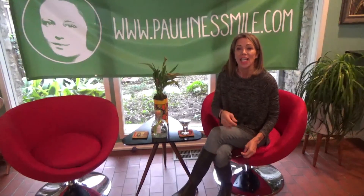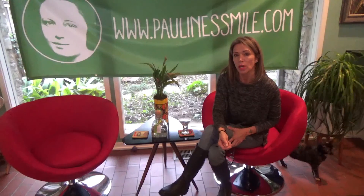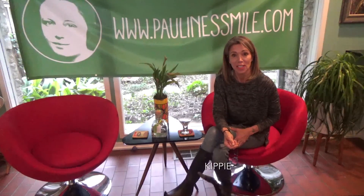Hi, this is Teal with Teal Time and Pauline Smile. In this segment of Teal Time, we're going on a field trip. I'm going to talk about yoga, one of the great loves of mine. This coincides with my latest article in Health and Beauty on Pauline Smile, where I write about yoga. So now we're going to go to a studio and work on some poses.